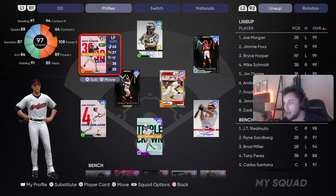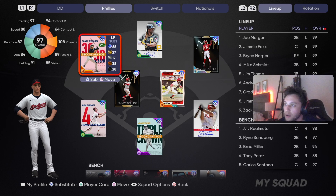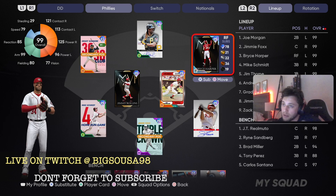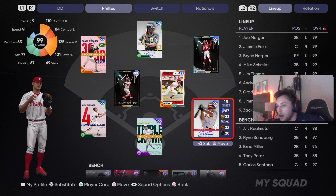In left field we got Grady Sizemore — great speed and fielding, a little low on the contact versus lefties, though. 94 against righties, and we're on legends, so we're going to have fun with that. Andrew McCutcheon manning center field — it's his Pirates card, but he plays for the Phillies. Bryce Harper, who's currently on the Phillies right now — this is his Nationals card. You guys know all about it.